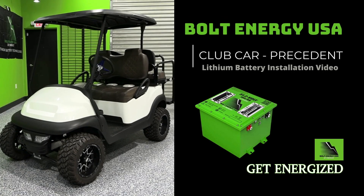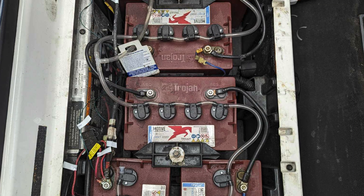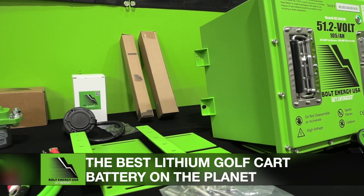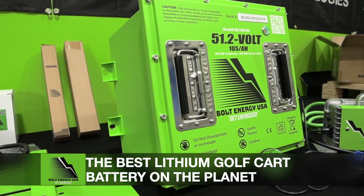Welcome to Bolt Energy USA. This is the Club Car Precedent lithium battery installation video. This step-by-step guide demonstrates how to go from old lead-acid batteries to a Bolt Energy USA 51-volt, 105-amp-hour lithium golf cart battery.